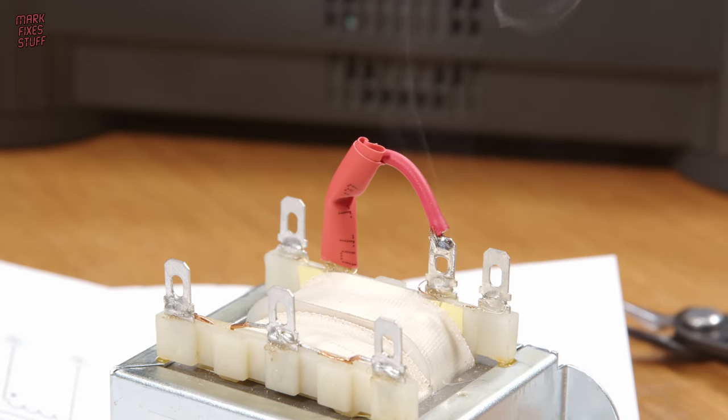Before we close up the machine, I want to quickly lubricate the CD drive — it's a bit noisy, and it's probably really dry after 30 plus years in storage. We do need to remove this madly over-engineered RF shielding first. I insert a small amount of plastic-safe white silicone grease into the gears that open and close the CD tray, then manipulate the tray manually, sliding it in and out until the lubrication spreads all over the cogs.